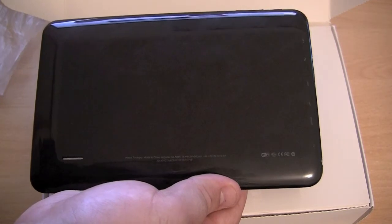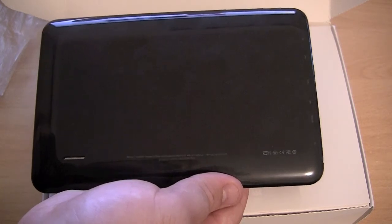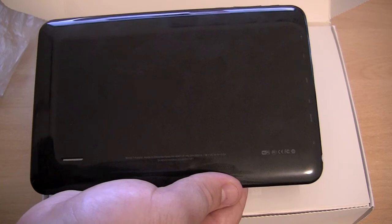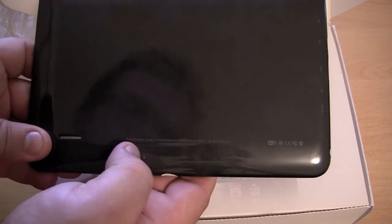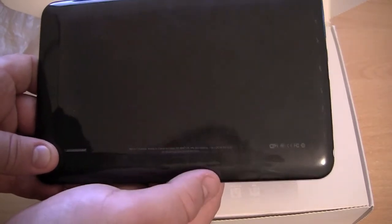I got the 8GB variant because I couldn't source the 16GB for a couple of weeks. There's only really a $20 price difference between the different amounts of storage, which is pretty good. We have a speaker in the bottom left-hand corner. On the bottom here, it says Novo 7 Aura made in China, and it's got a few other things like the factory, etc.